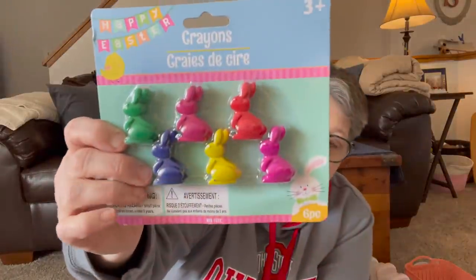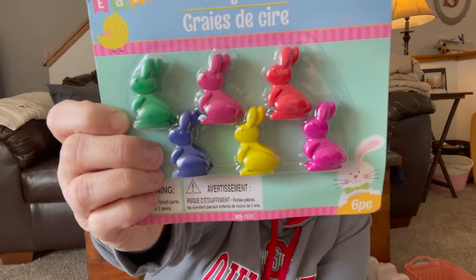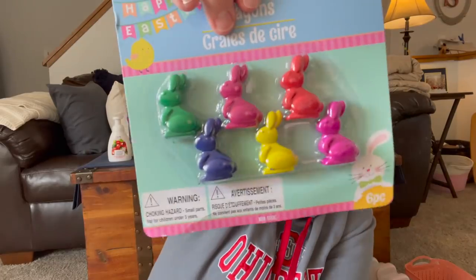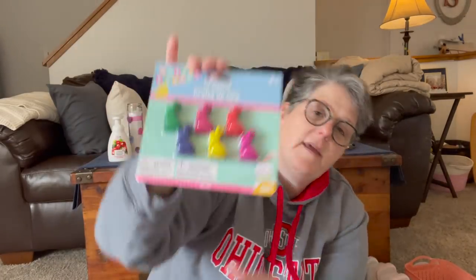This item I have zero need in my life for, but I had to have them — guys, they're crayons. Look at the detail in those little tiny bunnies! They are adorable. These are straight-up mine. I'll use them, but look at all the bright colors. I think that would be adorable in an Easter basket for anybody, including an adult like me. I grabbed those just because I thought they were cute.